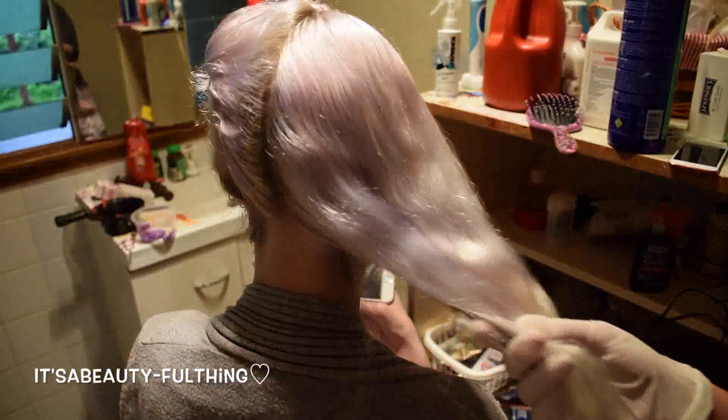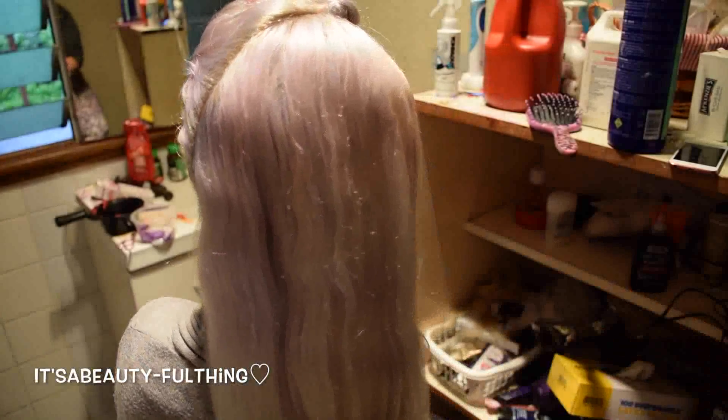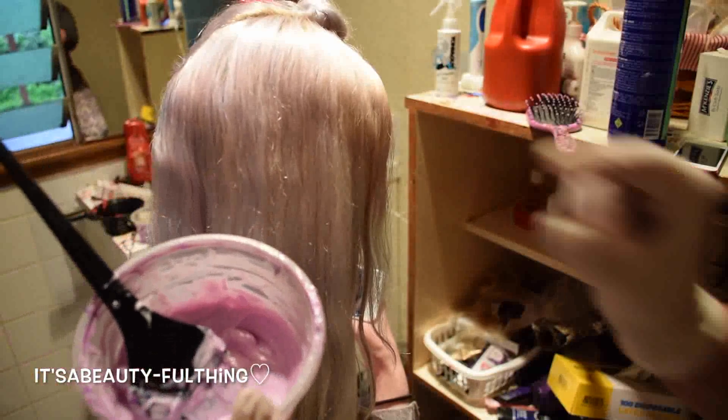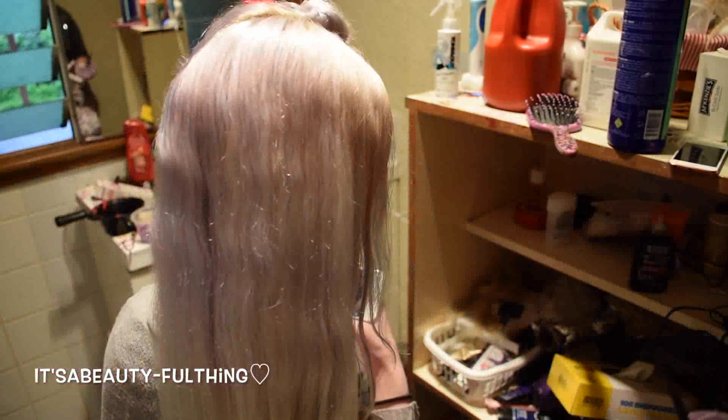Hey guys, so it's now the next day. I'm going to do Sian's hair - we're going to start with the pastel tones. I've already mixed up the pink one. I just mixed it with conditioner, putting like tiny dollops of it until we got to the right shade that we felt satisfied with. I do have a swatch testing away in the background.